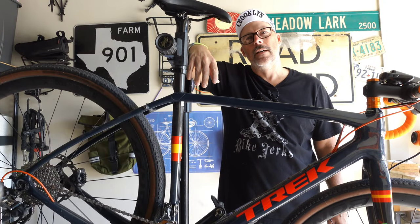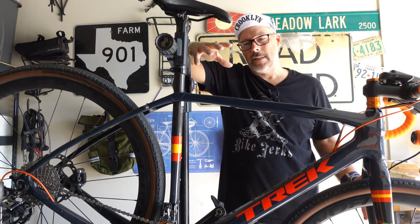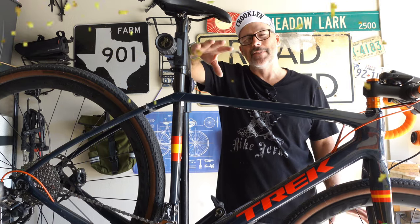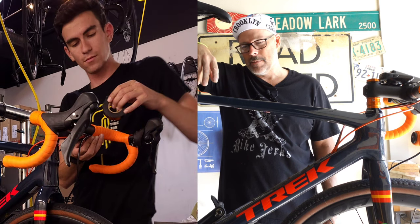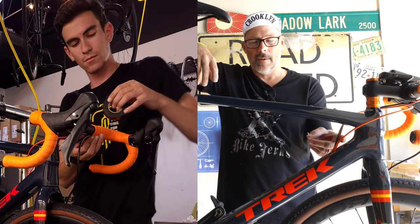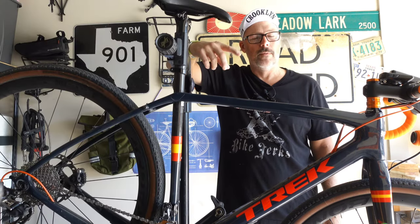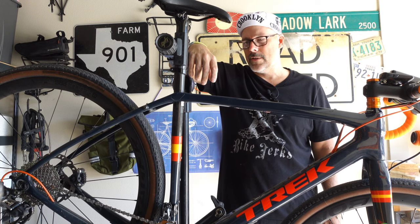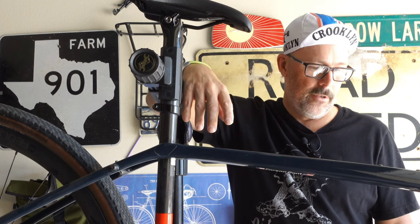Welcome back, y'all. Finally got the bike serviced — got a 5,300-mile service — and Joe did a great job. We updated a few things: got new cables and housing in there since they'd been stretching over time, and then cleaned up the chain and cassette. Everything else looked fine; Joe said the brakes and everything looked good on it.